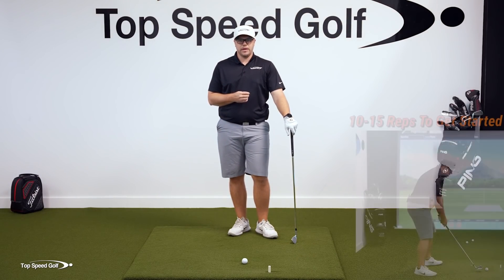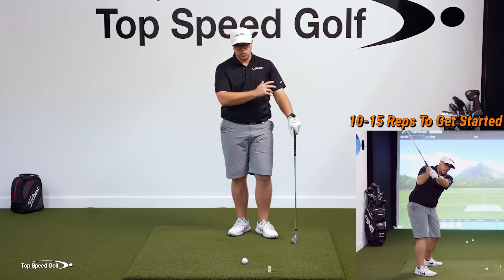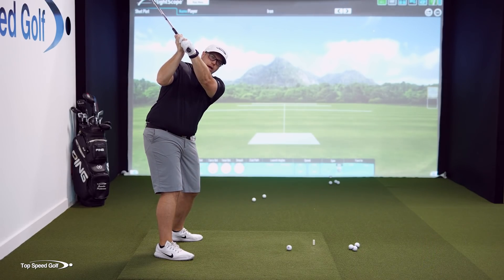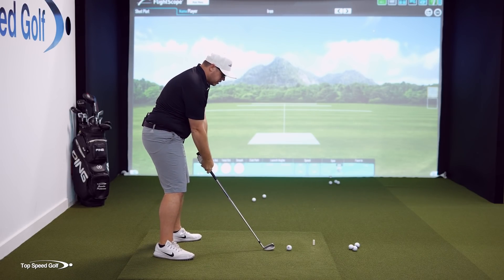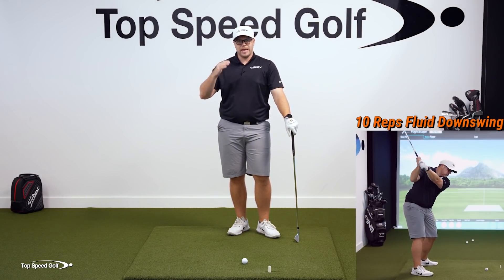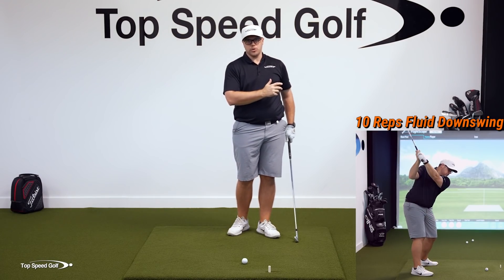I want you to get some good reps in with that — pausing at the top, letting the right arm drop, letting the club drop, and then turning through the ball. Now we want to do that in more of a fluid motion in the downswing. We're still going to pause at the top, but as you're letting that arm drop off, I want you to start turning through the ball at the same time. So at the top, I'm letting that drop, now I'm turning through. Get another 10 reps where you're doing that fluid motion — only pausing at the top, letting it drop and turning through simultaneously.